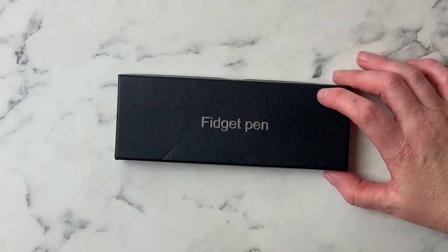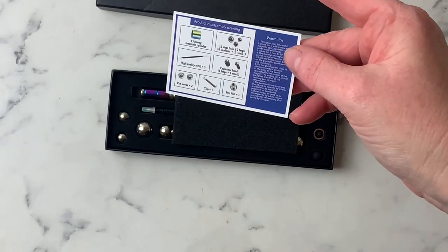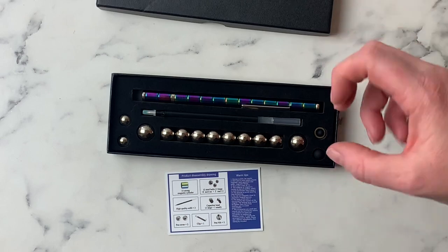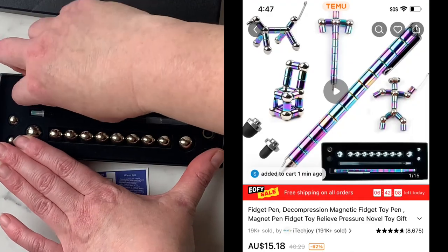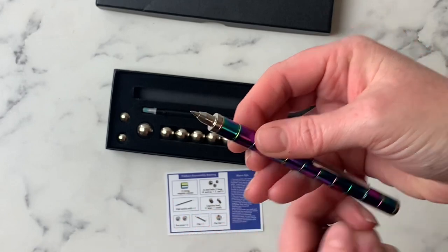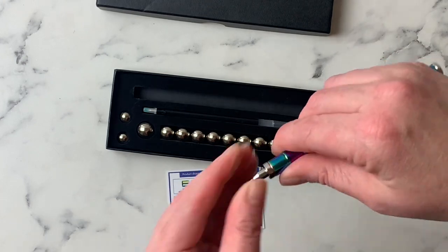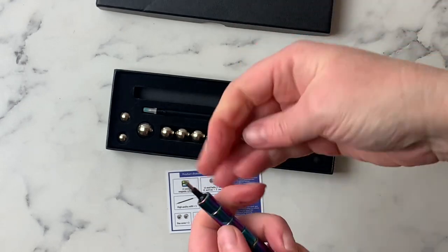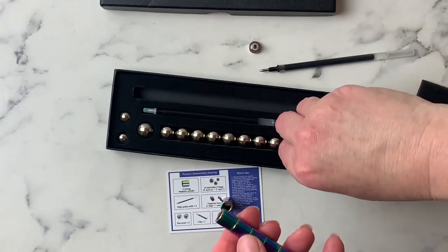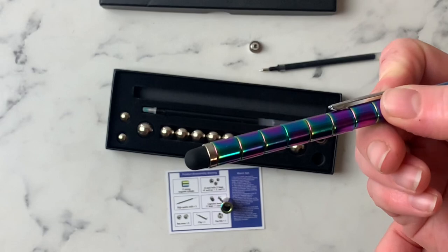Next up we have a fidget pen. Warning — this is highly addictive. If you love magnets and little fidget things, this will be for you. It comes with a card listing all the bits and pieces. Be aware that these are all magnets, so for young children please keep them away. You have the pen itself, and taking the end off you can see the magnets, the ink, and the replacement ink. There's also a stylus tip you can use for an iPad or phone.